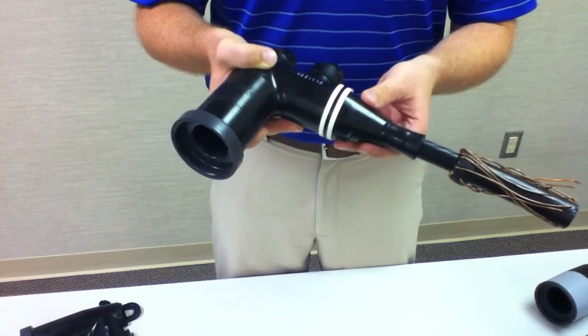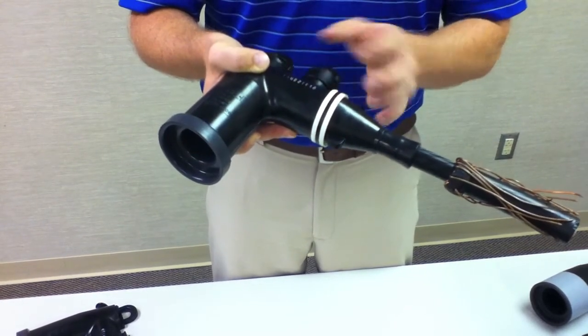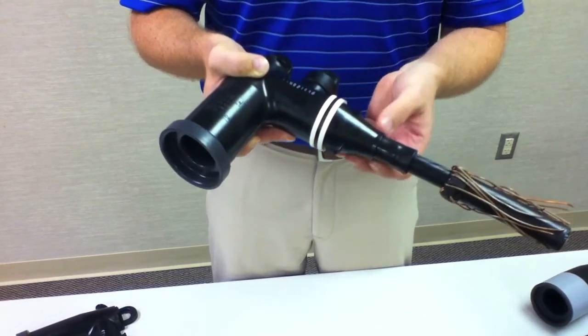On top of this, we've come to a smart numbering system, beginning with 215LE representing 200 amp, 15kV load break elbow.